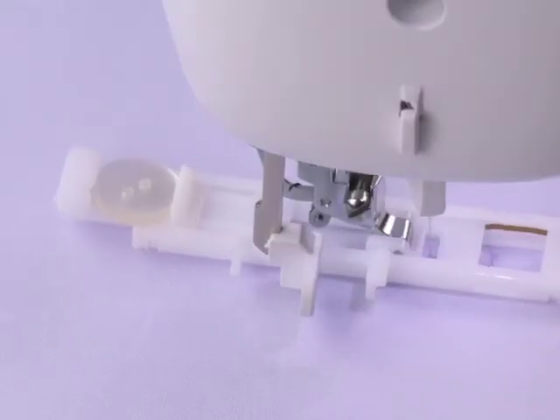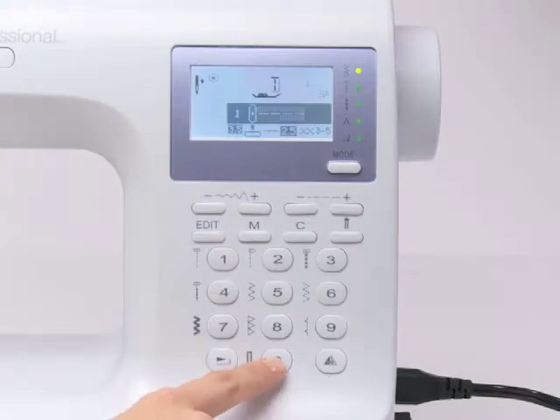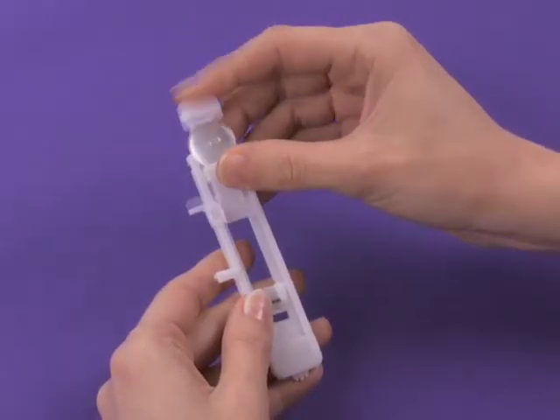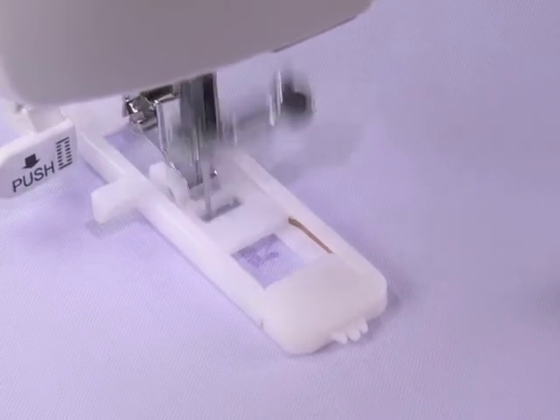Create buttonholes for your projects in one easy step. The most popular buttonhole style is ready with one touch. Place the button onto the automatic one-step buttonhole foot and the machine does the rest.